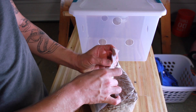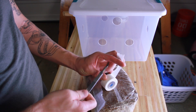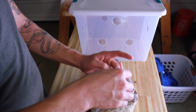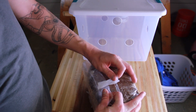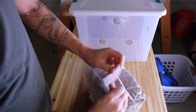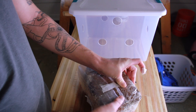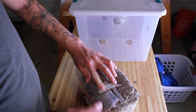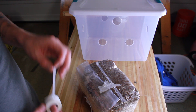If we go back to the principles of what causes fruiting — a reduction in CO2 and an increase in fresh air are the big things we're looking for. By expelling all the CO2 out of the bag and putting the block in the fruiting chamber, we expose it to fresh air. We also want to maintain humidity inside the fruiting chamber, which is another factor needed to establish fruits.